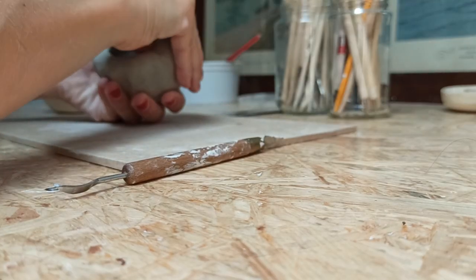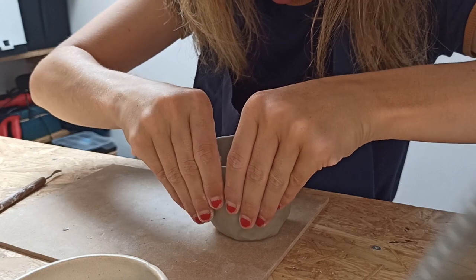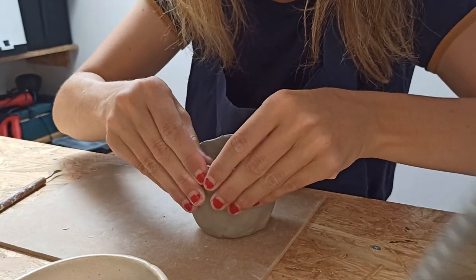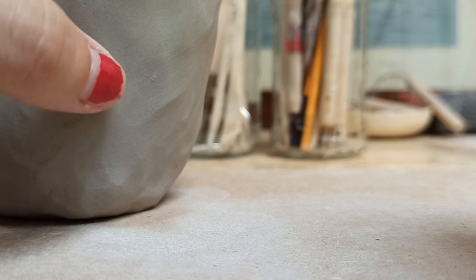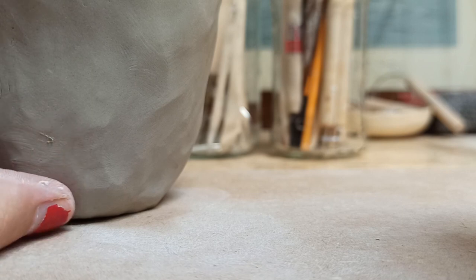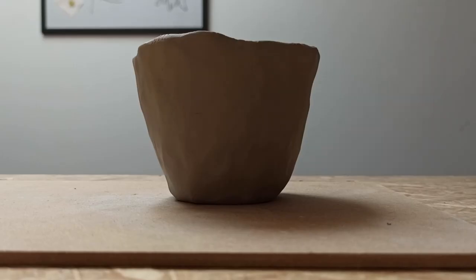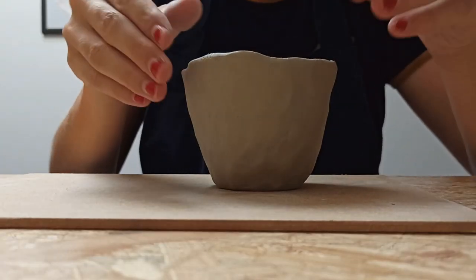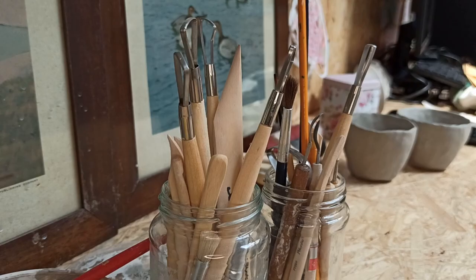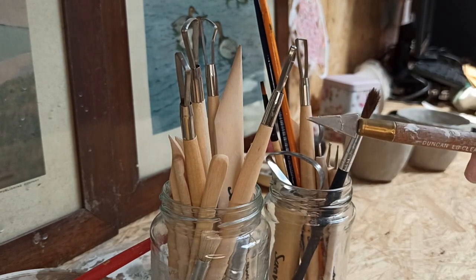Slowly I start to form the cup. This process may take a while, until you have calmly found the right shape. For me, making ceramics is the perfect combination of grounding through working with the clay and your hands, calming through the slow process that requires patience, and creativity. The touch and feel with the product as you make it awakens all your senses. Well, maybe not taste — that will come afterwards when you drink tea from your cup.